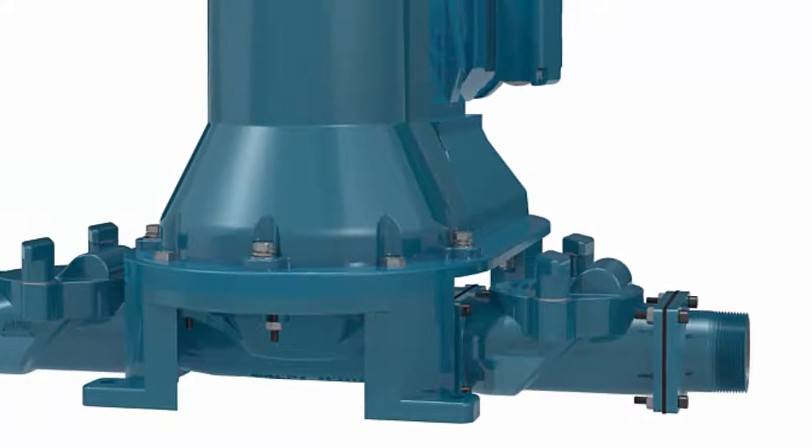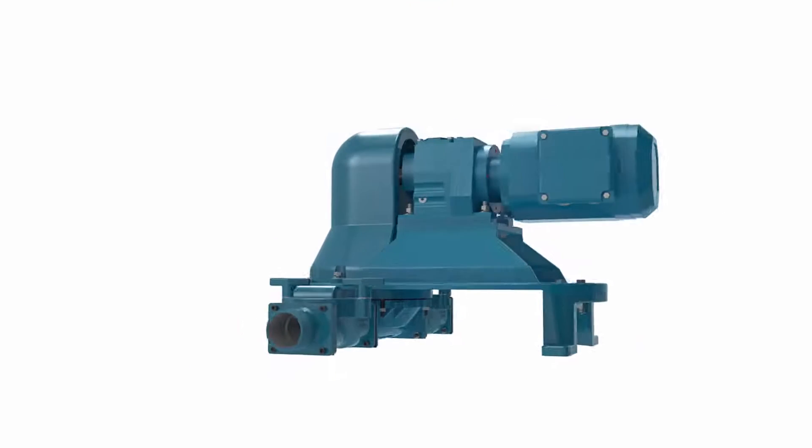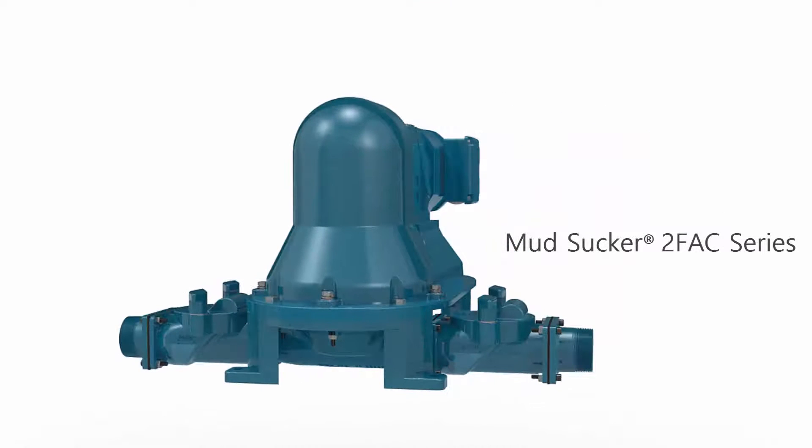With a focus on pump innovation, customized local solutions, and strategic partnerships, WasteCorp Pumps is proud to introduce the Mud Sucker 2 FAC series.